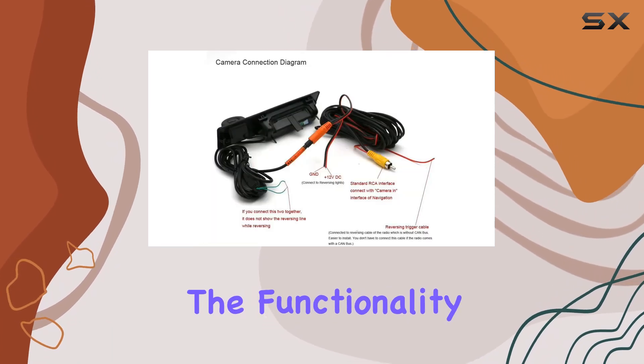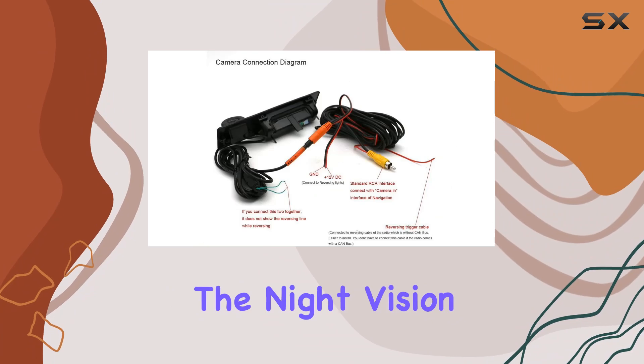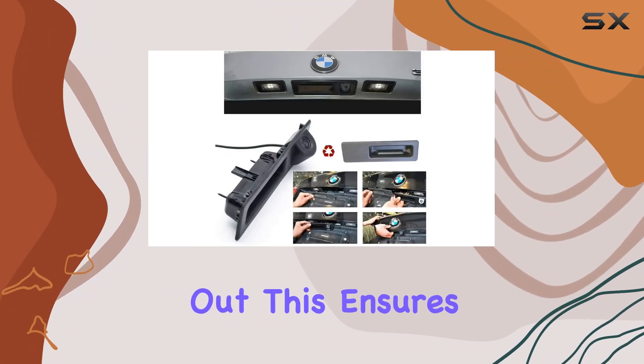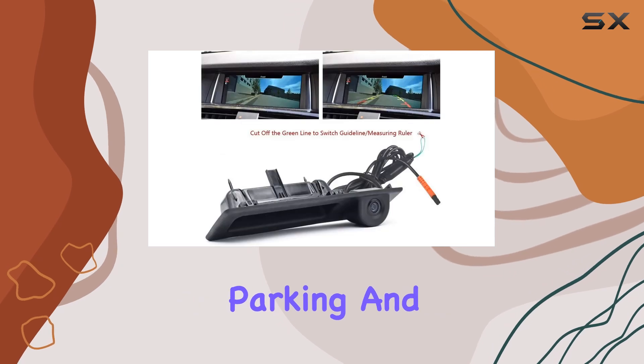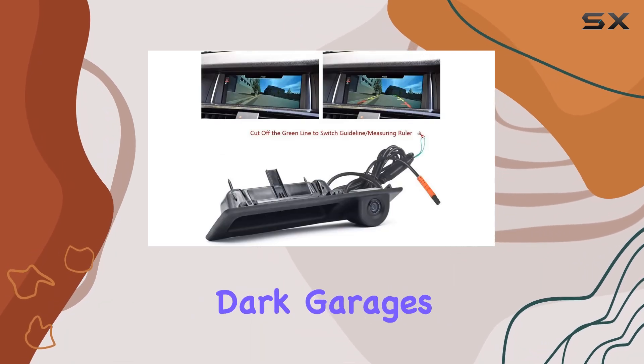When it comes to functionality in different lighting conditions, the night vision capability stands out. This ensures safety even in low-light conditions, making parking and reversing at night or in dark garages worry-free.